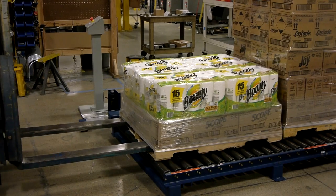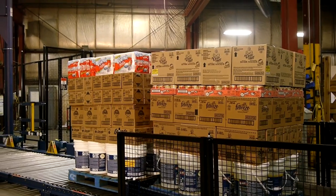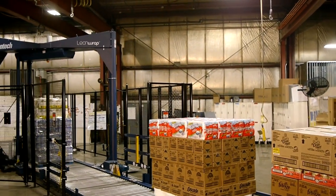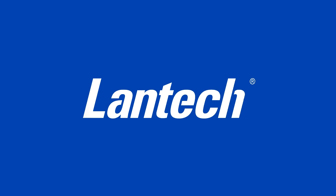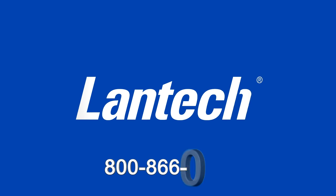The floor-loaded conveyor and pallet truck ramp system is available only from Lantec. Call us now to talk to a stretch wrapping expert to get automation, improve your flow, reduce labor, and get safer-to-shift pallets. 800-866-0322.